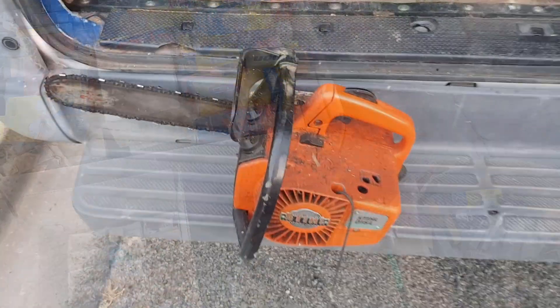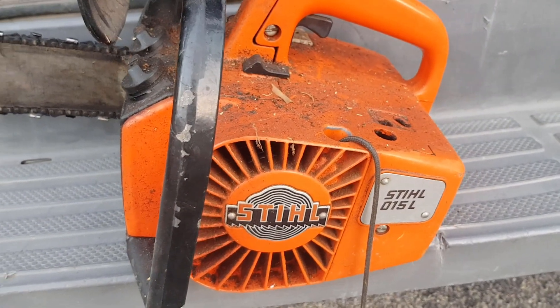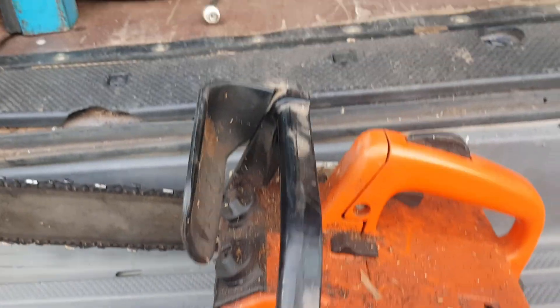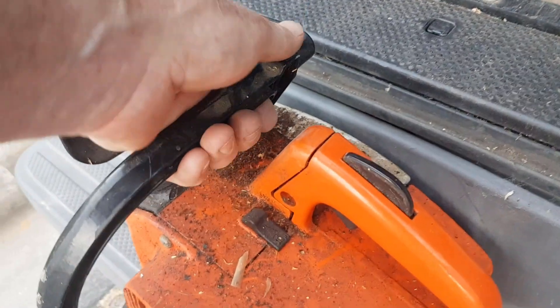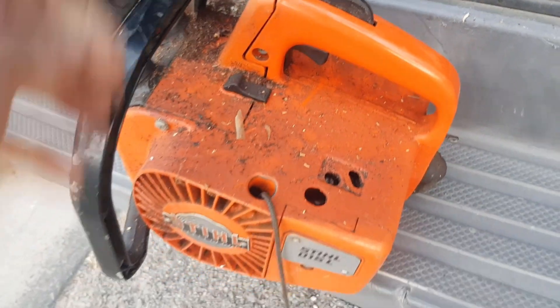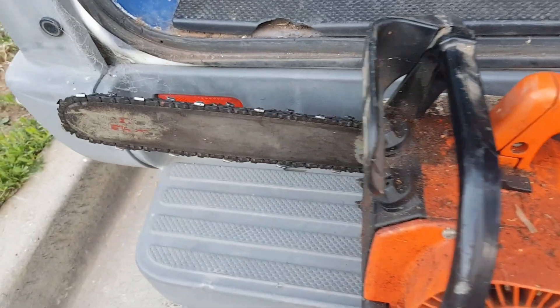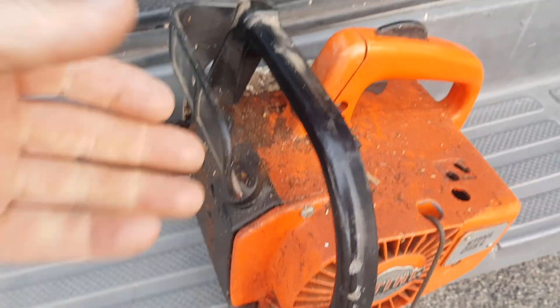I picked up this old steel chainsaw — it's only a little one but it's still a Stihl logo. It's an early one — there's no chain brake on it, so it's probably 1970s, could even be late 1960s. I don't know if it goes — the recoil is broken — but it's got a new chain on it. We'll give it a check over and I'll probably do a separate video on that one.